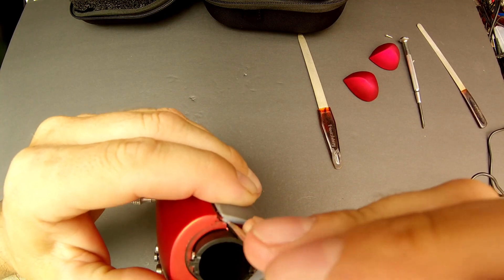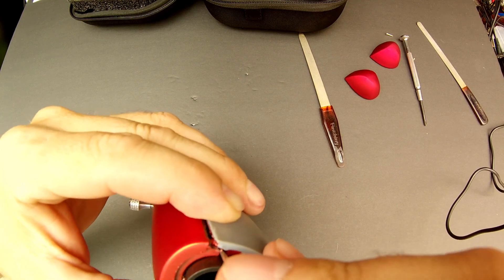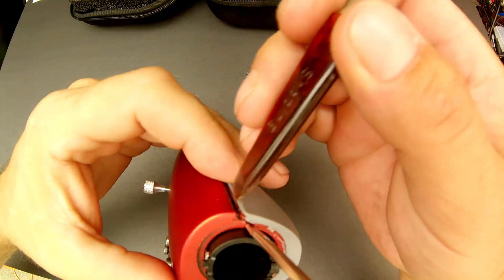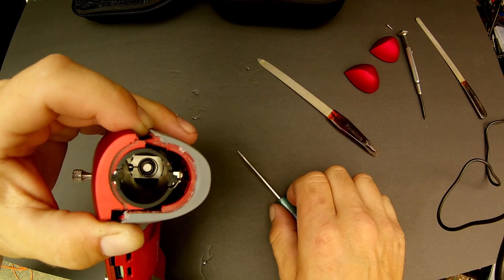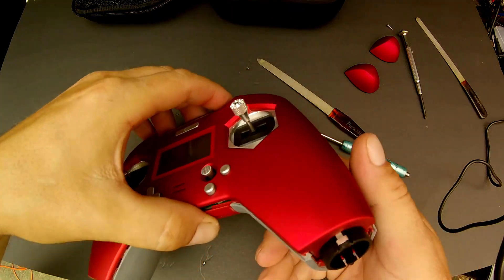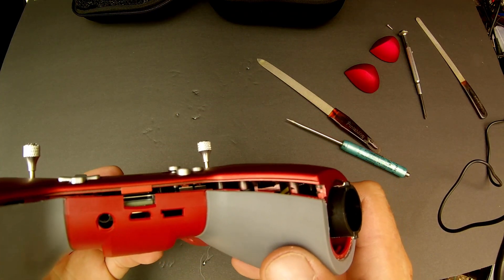It maybe sounds kind of horrible, but it wasn't, and after I snapped it all back together you can't tell that I had opened it up at all. I thought it was completely impossible to open until I figured out to start in those two horizontal spots.